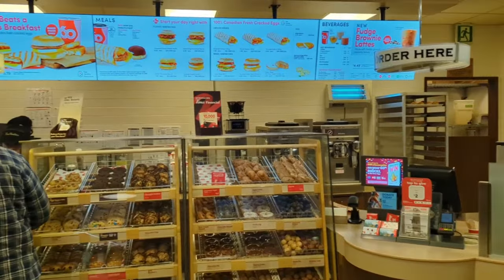First thing I got to do is stop where all Canadian road trips begin — Tim Horton's. I don't even know why this is a thing. It's not even that good, but I think it's just part of our Canadian culture now.